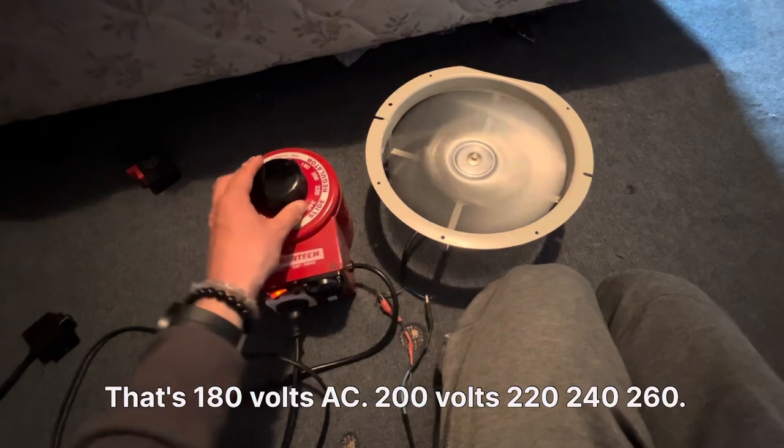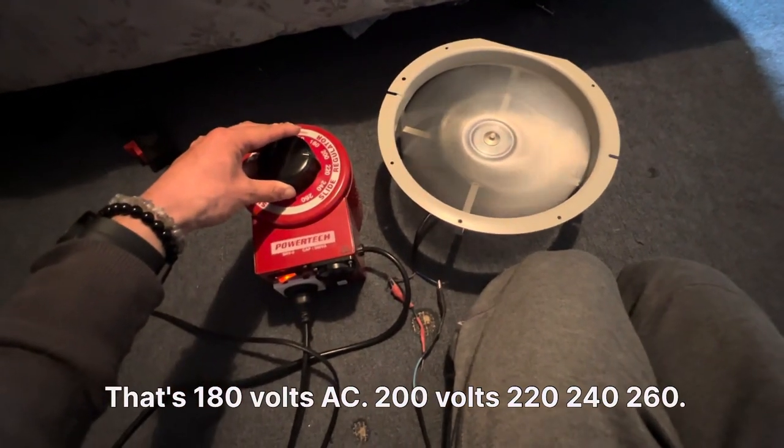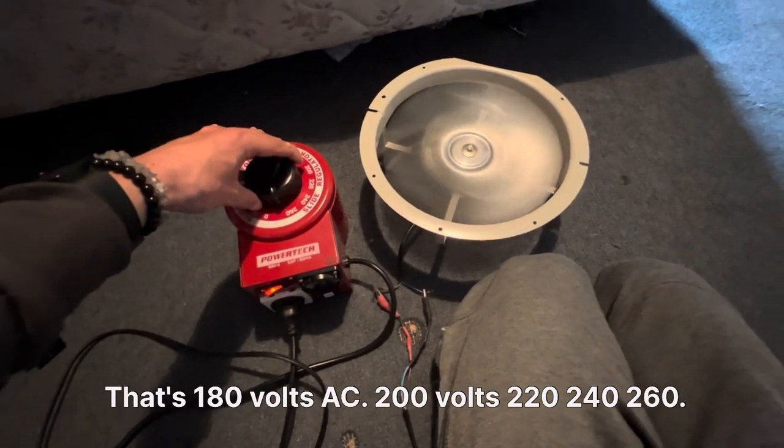That's 180 volts AC. 200 volts, 220, 240, 260.